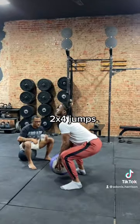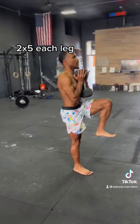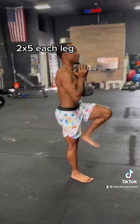Then we switch to a 6-pound ball, which is a lot lighter. This is using the contrasted method again. All that does is develop your ability to produce force faster, which makes you more explosive.